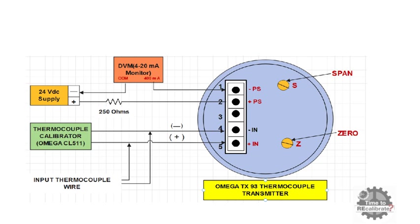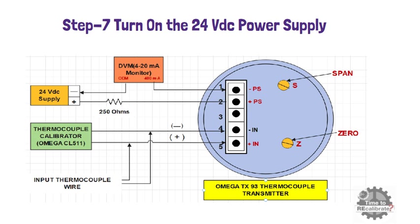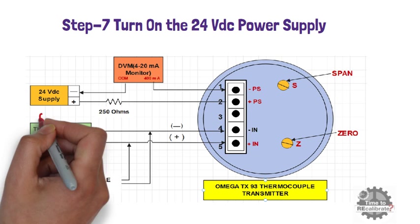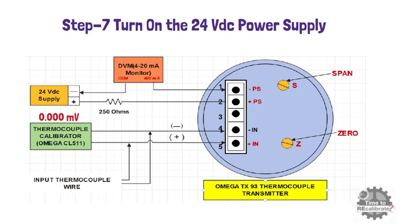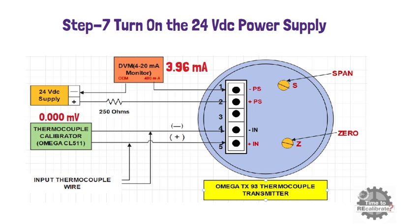Once you have the millivolt values for both temperatures, turn on the 24-volt DC power supply. Set 0 millivolt in the simulator and apply this voltage to the transmitter, then measure the milliampere signal. The transmitter should give 4 mA. If it is slightly off — for example, if the output is 3.96 mA — then rotate the zero screw in the clockwise direction and adjust the output to 4 mA.